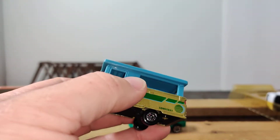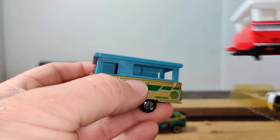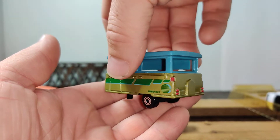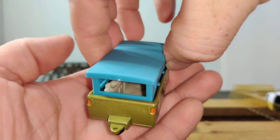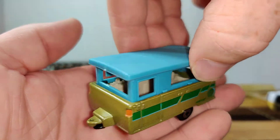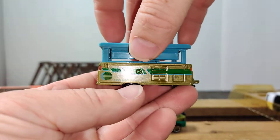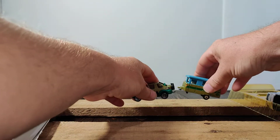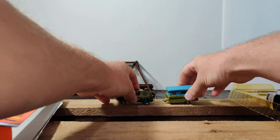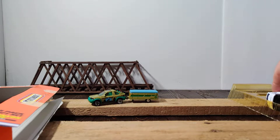I picked this up at the same estate sale, and these are the only two that I own. There's some decent detailing on this. The inside has a pretty good bit of detailing in there, and you've got kind of like turn signal lights, marker lights, and hooks on there. So the Land Rover has a matching pop-up camper.